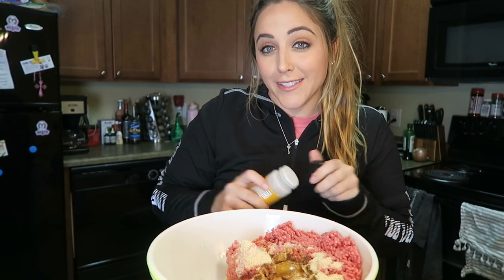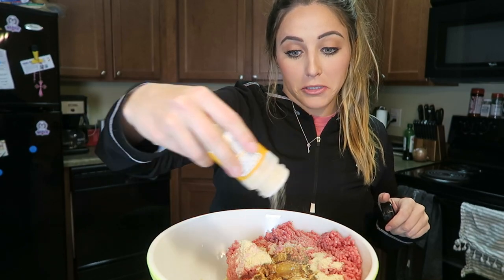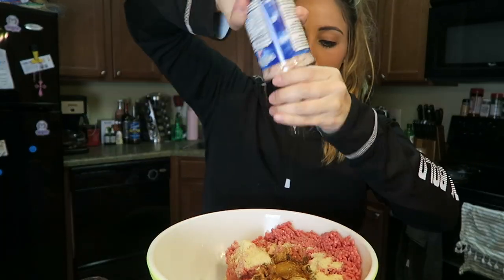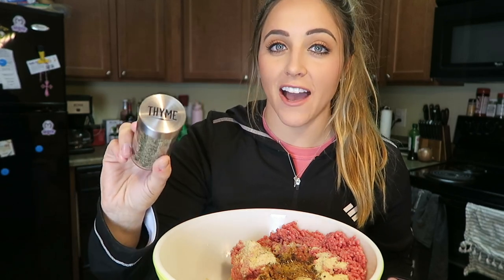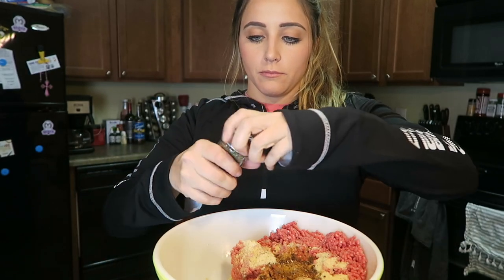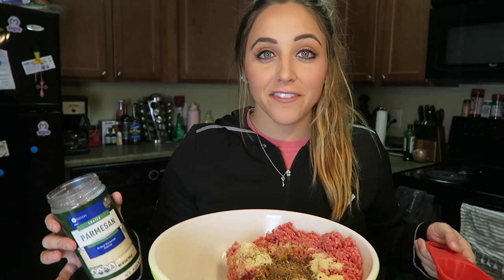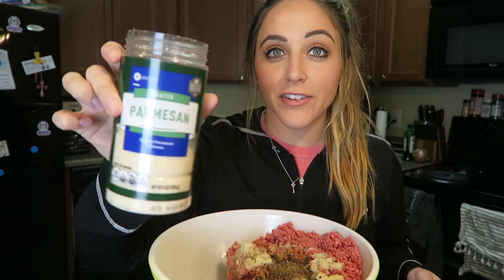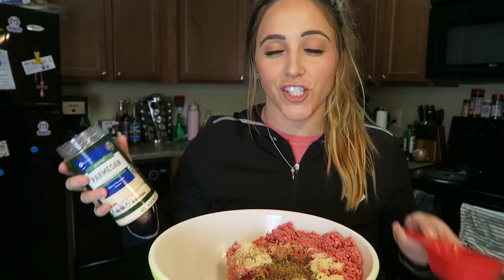Up next I'm going to add in one teaspoon of onion powder and a teaspoon of garlic powder. Now I'm going to add in a teaspoon of salt and pepper, a half teaspoon of thyme, and the final ingredient — a half cup of grated parmesan cheese.